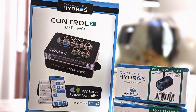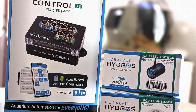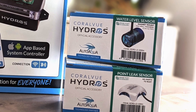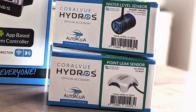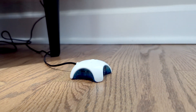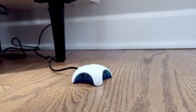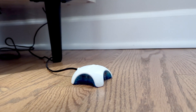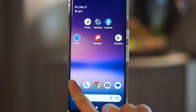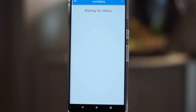Once you have a starter kit, there are many accessories you can add to make your aquarium even more automated. The Hydros leak sensor is one of the most popular Hydros accessories, and it has become a necessity for those who own aquariums. Like all other accessories, the leak sensor is very easy to add to the Hydros system.